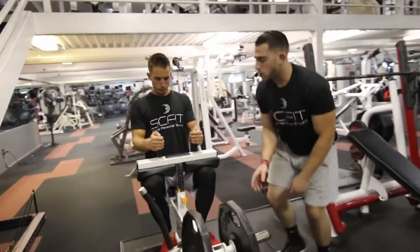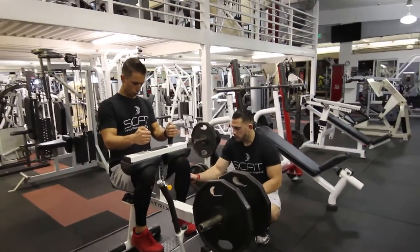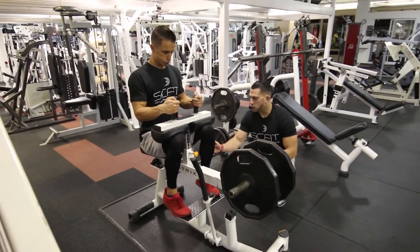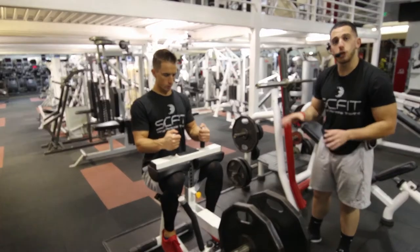If you want to work more of the inner calf, he's going to rotate his toes inward facing each other, same exact movement — coming down, pushing through the balls of his feet, and then concentrating on that squeeze for one to two seconds. Guys, that is the seated calf machine.